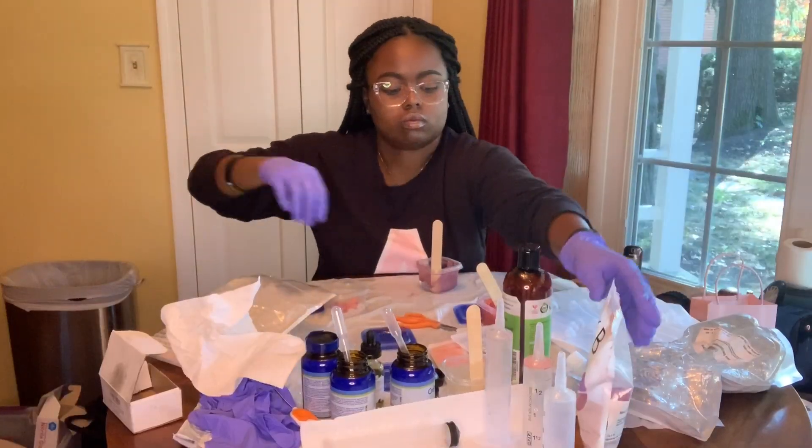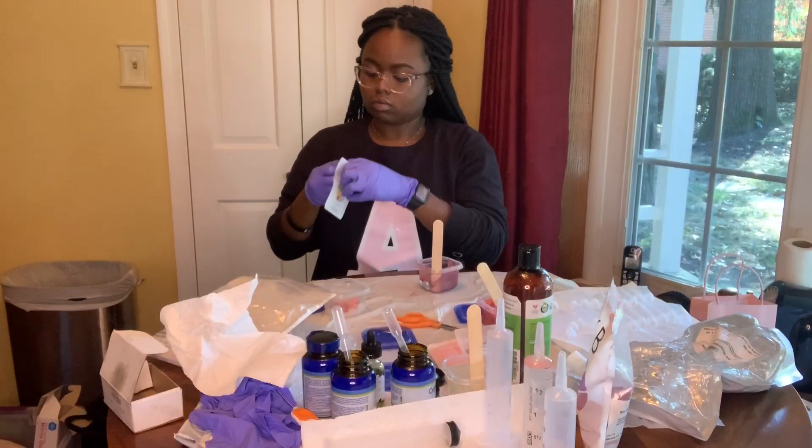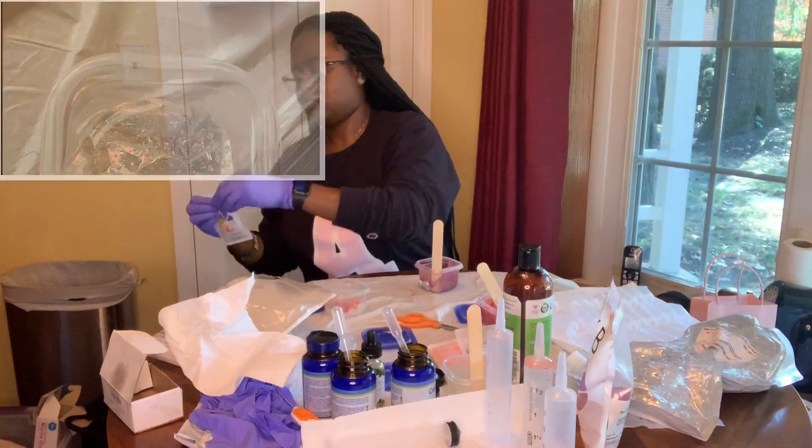This is just the rose gold glitter and the silver glitter that goes into the Lucid Dreams gloss. I'm just going to be adding it in, and then I'll have a clip of what it looks like when I mix it up.